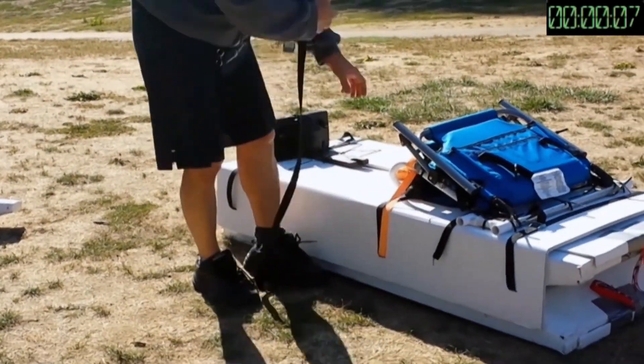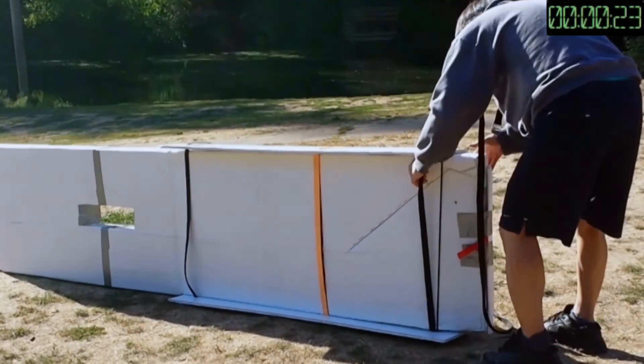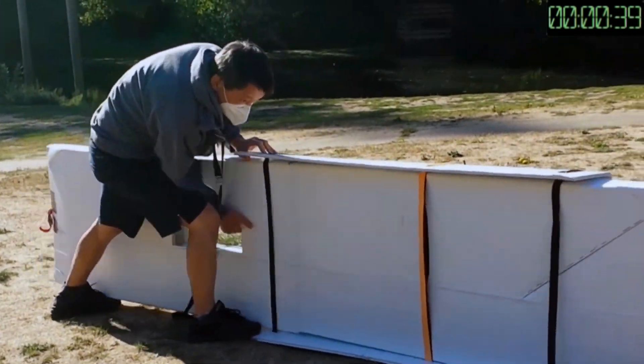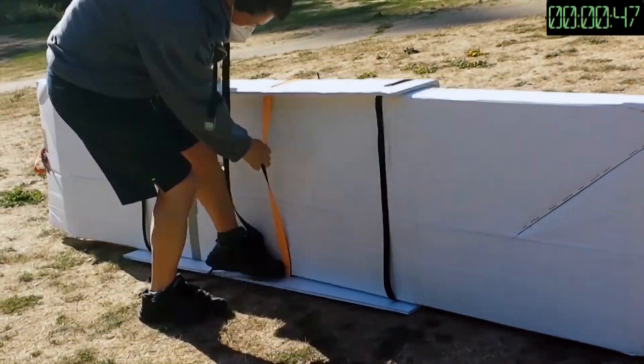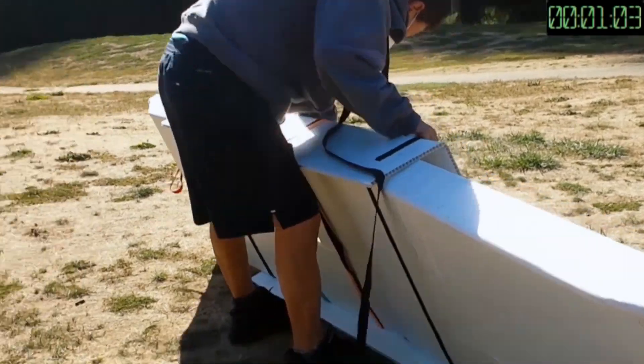This video is about setting up and unpacking the kayak. I'm still working on the water test video, especially the pedal drive, and I will have it in two to three days. Please stay tuned.